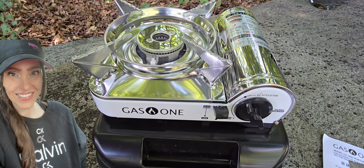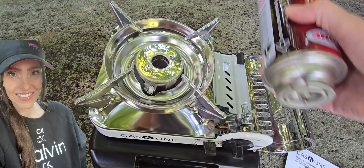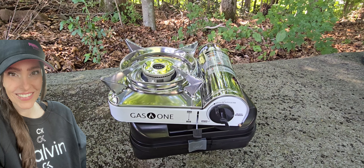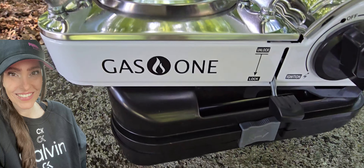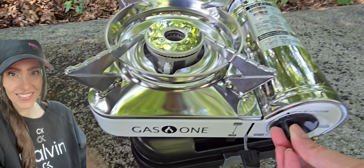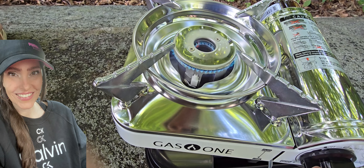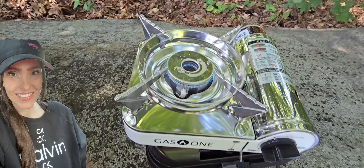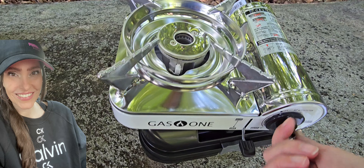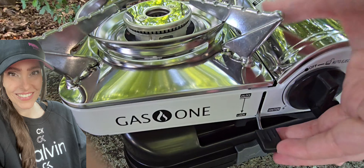But isn't that gorgeous? You basically open this up like this. This just seats right into here. I got the little gas can in, and then you just lock it down. And then you can adjust your flame. I love the white and stainless steel. Just turn it off and then you just unlock it down here.